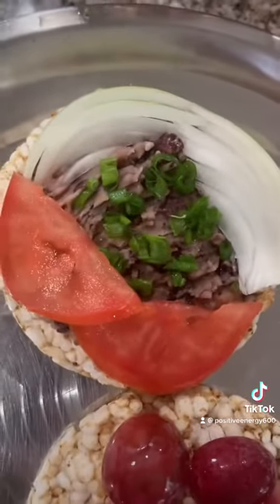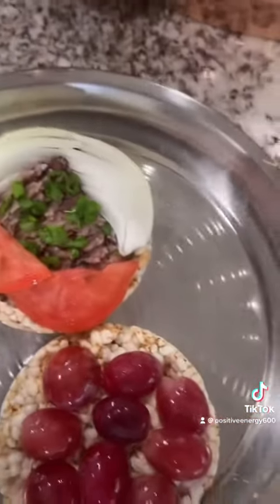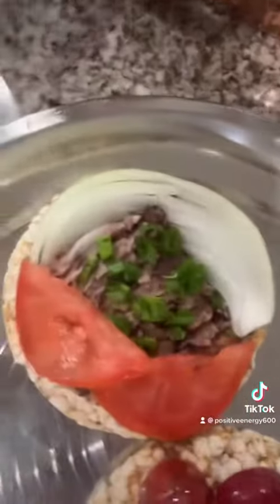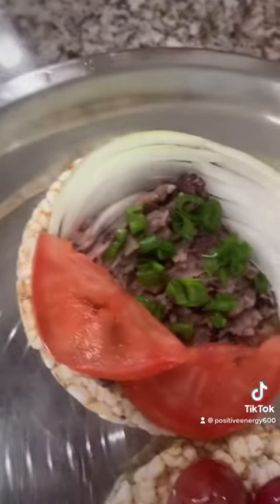And I got some beans, smashed up with the salt and pepper, with the scallion on it and some tomato and onion.